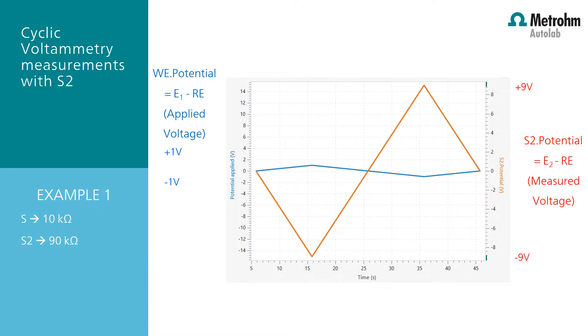This plot shows the working electrode potential, the blue line, which is set in the main parameters in the Intelo software — from 0 volt to plus 1 volt, vertex to minus 1 volt, and back to 0 volt again. This is the potential applied between the sense and the reference electrode. The red line shows the measured voltage between the second sense and the reference electrode, which is the measured S2 potential. As you can see, when the working electrode potential is positive, the second sense potential will be negative. This is due to the definition of the sense and the second sense versus the reference electrode, respectively. You will find more information about this topic in the Intelo user manual.